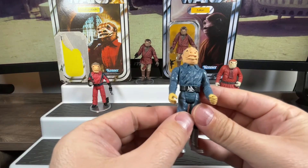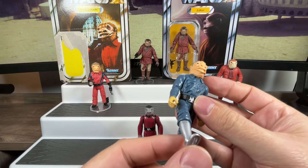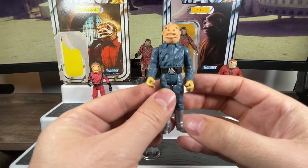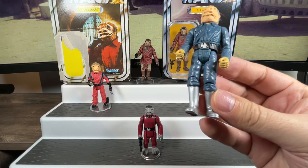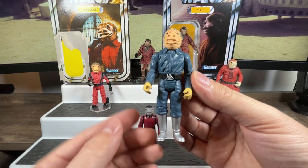Down below the waist his legs can go up, and there is knee articulation so you can sit him down at the cantina. He's got those infamous silver boots like the original figure had — almost a 70s disco vibe to it. That's what he looks like from the front.